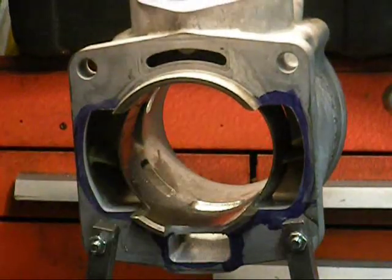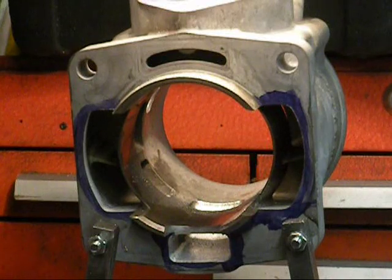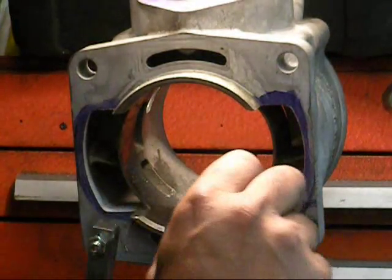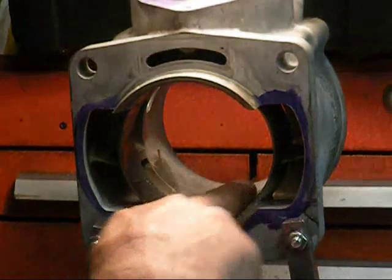We are basically done with all of our porting. I got the cylinder where I want it. The last thing that we have to do is chamfer all the ports that we reground. This is a Nicosil cylinder.